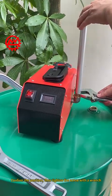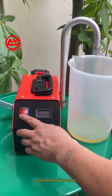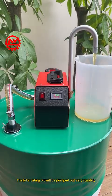Confirm the position, then tighten the screw with a wrench. Turn on the power switch and the lubricating oil will be pumped out very stably.